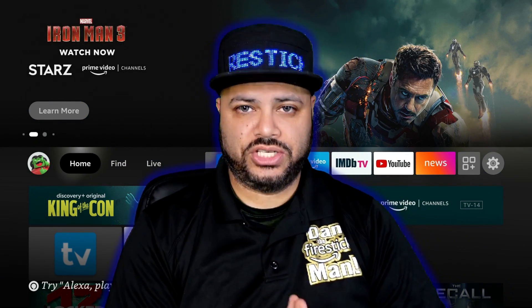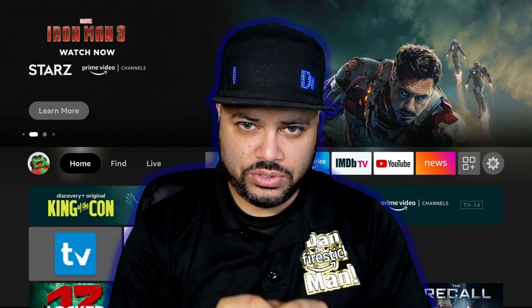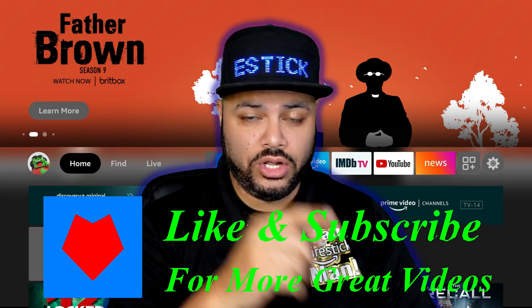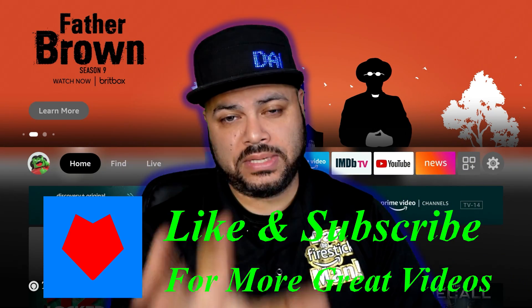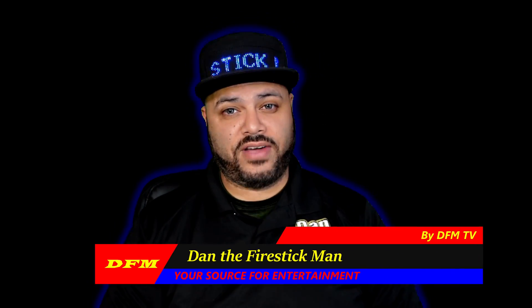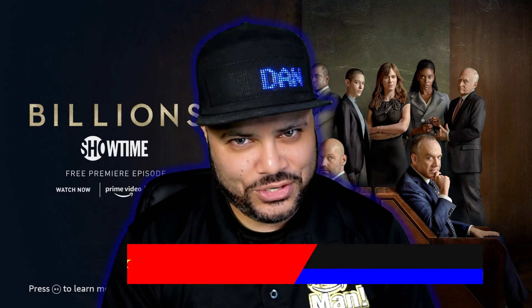That's pretty much it, guys — super quick video. Hope that was helpful for those of you who aren't too tech savvy. Links to these items are going to be in the description. Thank you from the bottom of my heart. If you have any issues, please leave them in the comments and I'll get back to you as soon as I can. You've been watching DFM TV — I am Dan the Fire Stick Man, your source for entertainment. Until the next video, happy streaming!